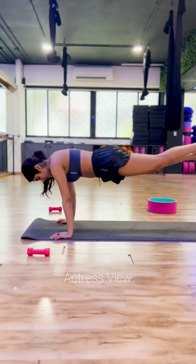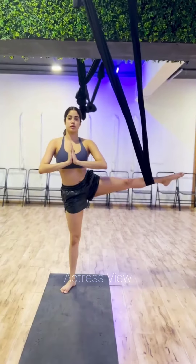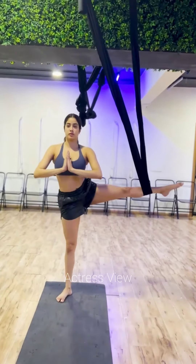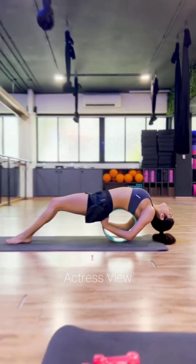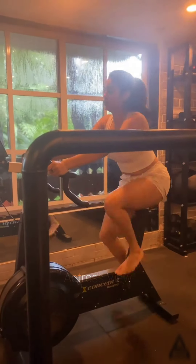Janhvi shared images on her social media platform displaying her mastery of a seated variation of Silshapada Natarajasana and engaging in aerial yoga poses to stretch her back. Additionally, in Sarvesh Shashi's video, the actress performed a yoga flow workout targeting various areas of her body. This routine aimed to enhance core strength, develop upper and lower body muscles, and improve posture.